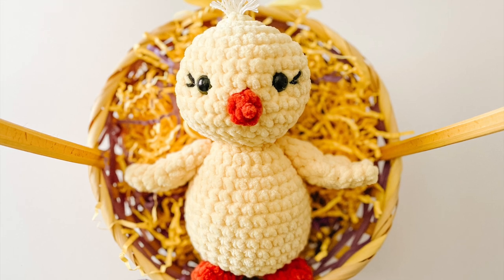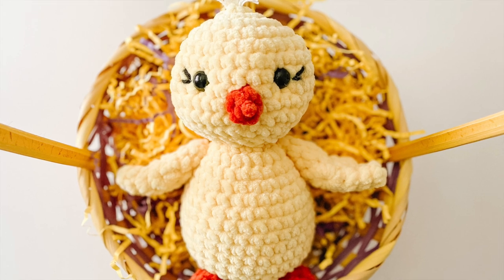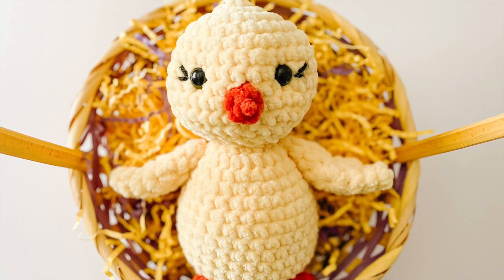This is going to be a two-part video. The first part focusing on the head and the body, and the second part is going to focus on the wings, the beak, and the feet. So let's get into it.